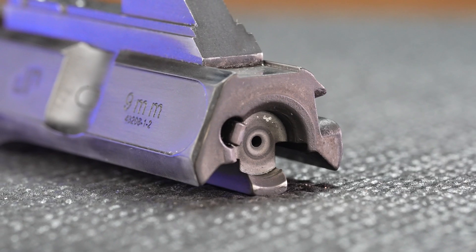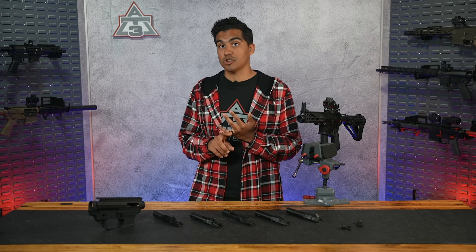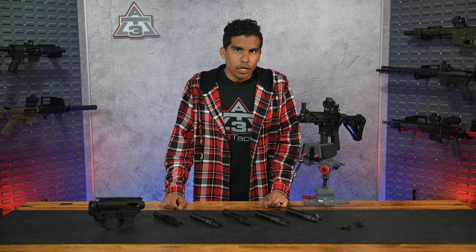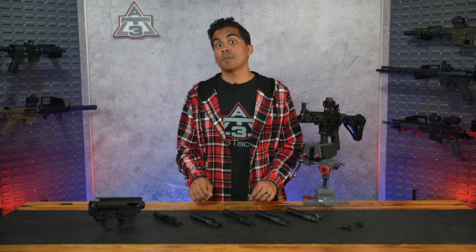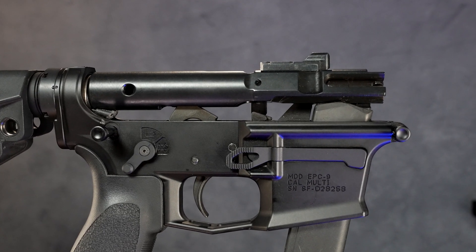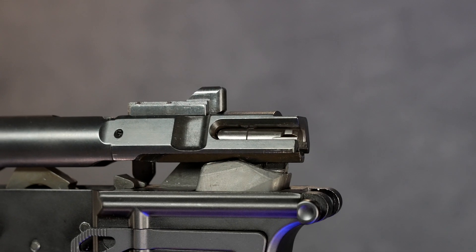There are also bolts out there that have different bolt faces, internal extractors, special coatings for better recoil management, or even some that help enable last round bolt hold open. But honestly, all of these differences are going to be specific to the manufacturer. So when you're picking out your own 9mm bolt, spend some time and do your own homework to figure out what bolt is going to work well for you and what features you value.